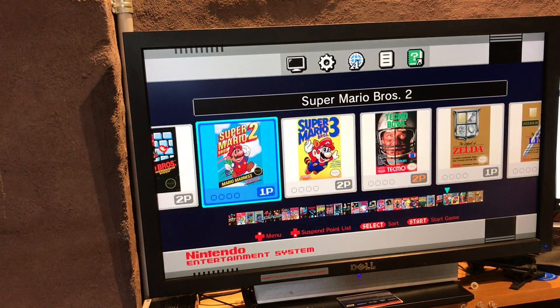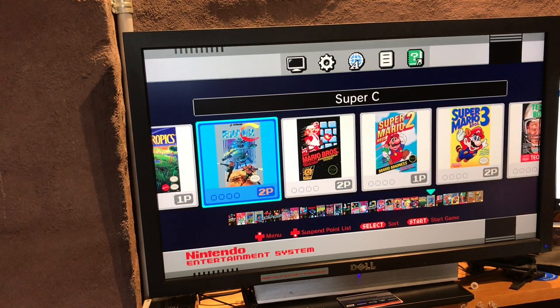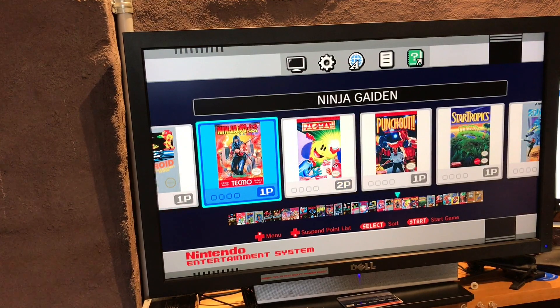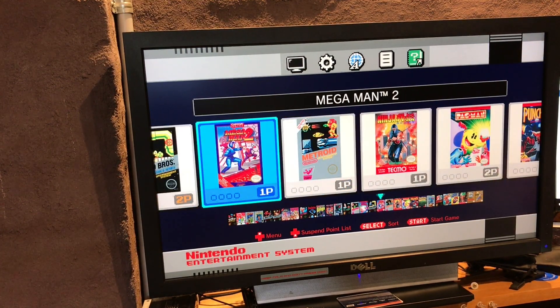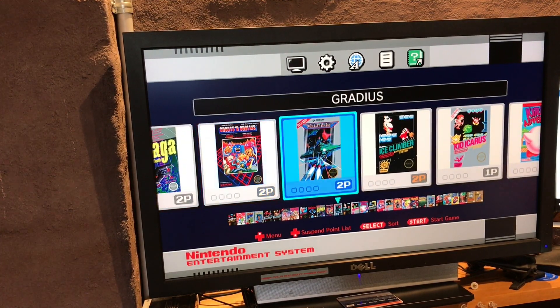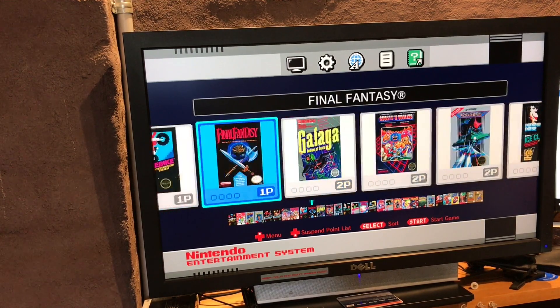So Mario 3, 2, original - very cool. All right, I'm going to pick one. Let's go with Gradius - actually no, let's just go with Mario. Where's Mario? Castlevania.